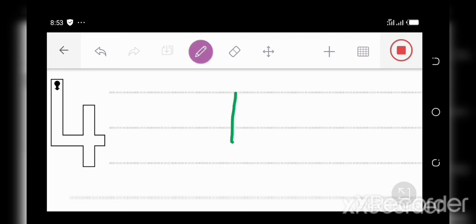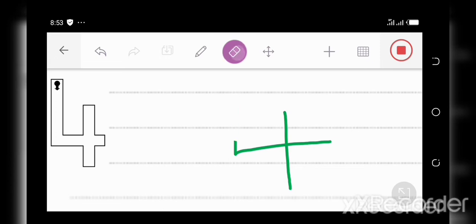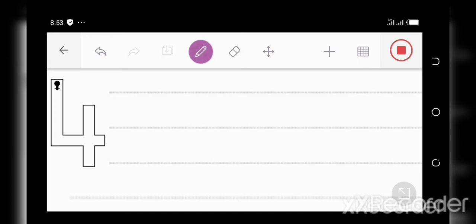Down and across and down some more, this is the way you make a four. Let's do it again. Down and across and down some more, this is the way you make a four. Now it's your turn. Down and across and down some more, this is the way you make a four. Great job. Let's move to the next number.